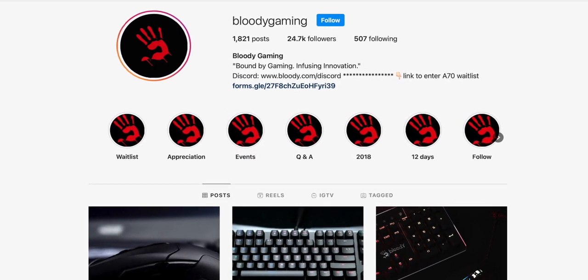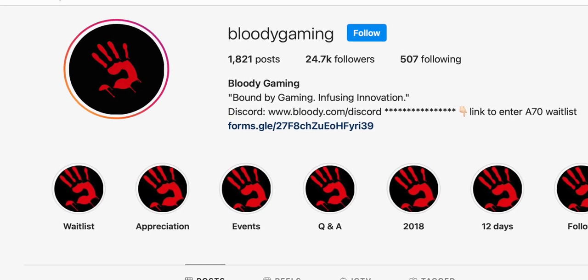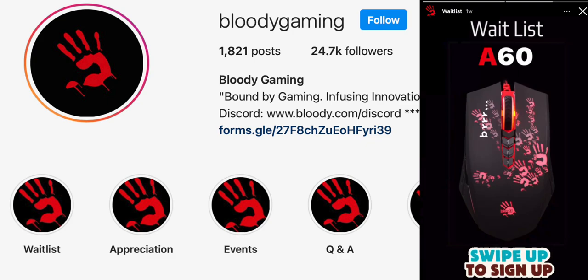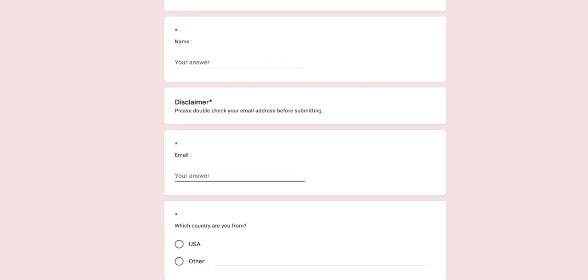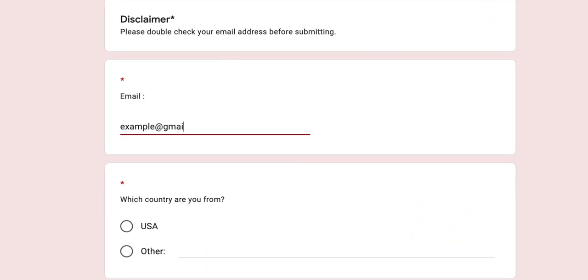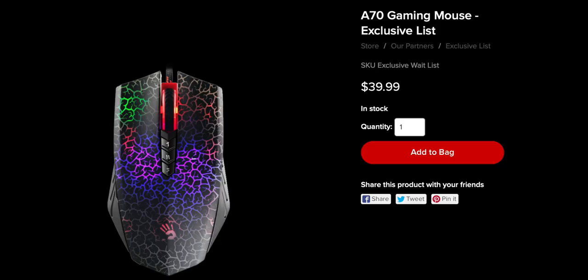What a lot of people don't realize is that you can actually buy the A60 officially from the Bloody company by simply signing up for their Bloody A60 waitlist, which can be found on their Instagram page within their waitlist stories. Basically, the waitlist works like this: you fill out your email address, and when the Bloody company is able to restock the A60, they will email you an exclusive shopping link to their website that will likely look like this.